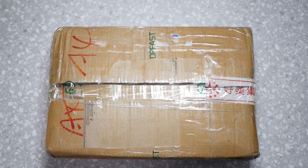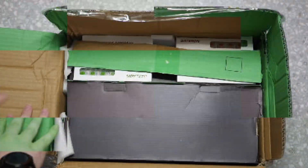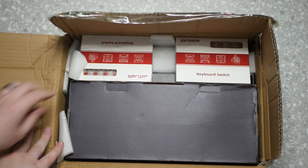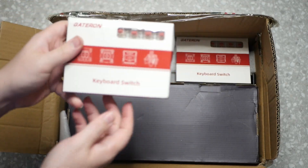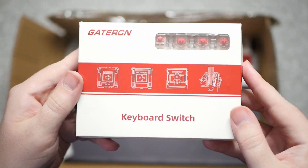All right, here's our box — this came all the way from China. This is from Top Fast Technologies. These guys make PCBs and custom computer parts for a lot of boutiques and things.